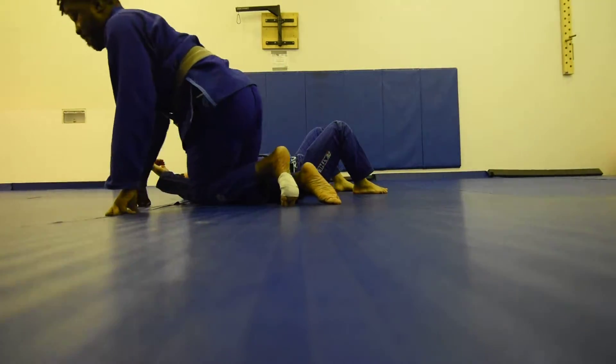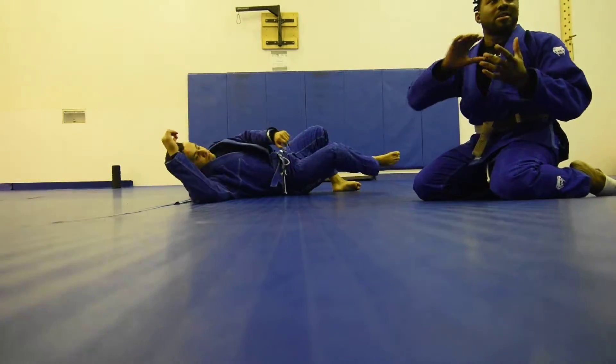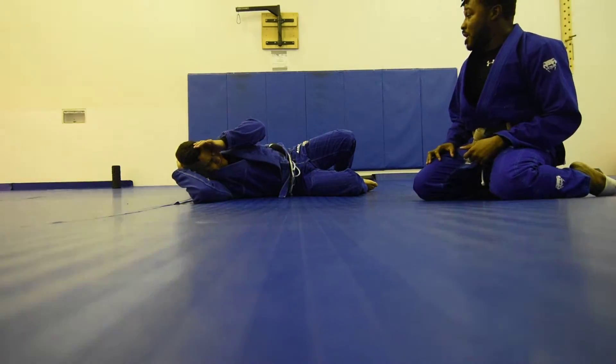Any questions? Today is not a guard passing class, so I'm not going to go into details on securing it. I just want you to get the basics of what somebody's going to do to counter your spider guard. Partner up, let's get to it.